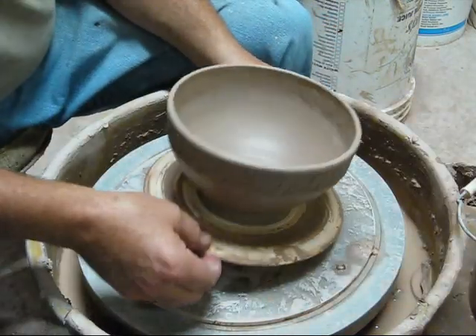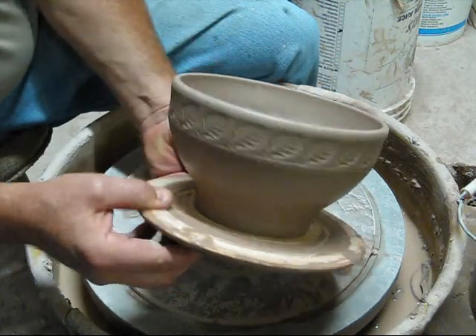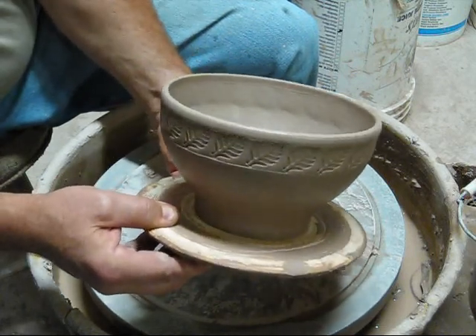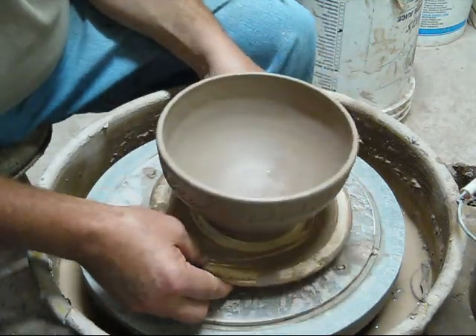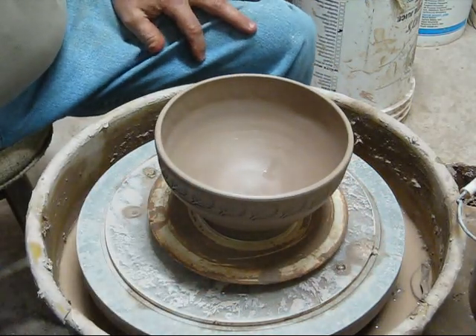That should be good. You can see the nice little texture all the way around. The glaze will break there — just adds a little something to it. Once it's dry leather hard, I'll be back to trim the foot.